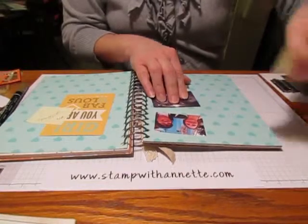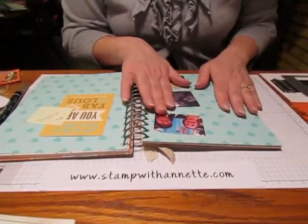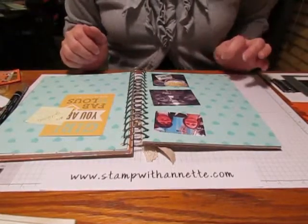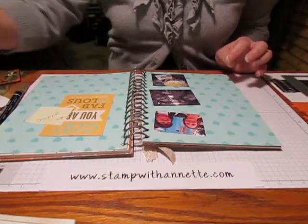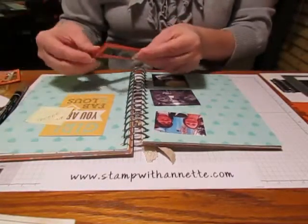I've been planning a little bit so I have some post-it notes in there. On this page I'm doing my challenge number 22, which was a fun outing. I went to dinner and a movie with a friend last week, so that's what I decided to put on this page.